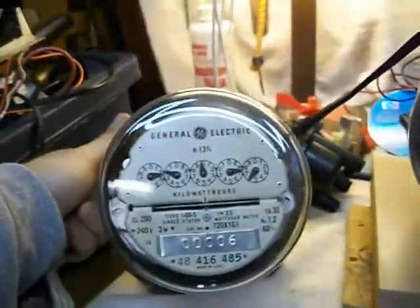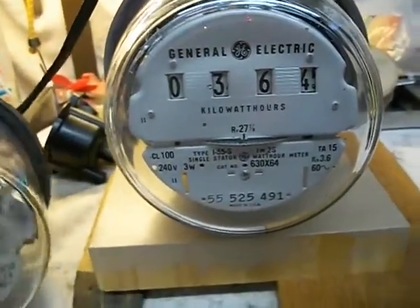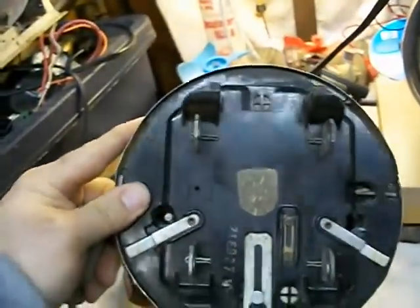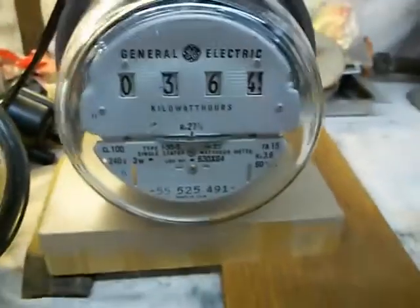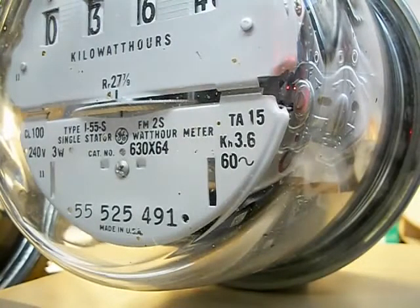Here are my two General Electric kilowatt hour meters. I think this one's a little bit older, so we're going to plug this one in first. Right now I'm using the old style round meter socket, which you aren't allowed to use around here unless it's private property or hobby or whatever. I'm going to go ahead and fire this one up with the same load — 1500 watt space heater.